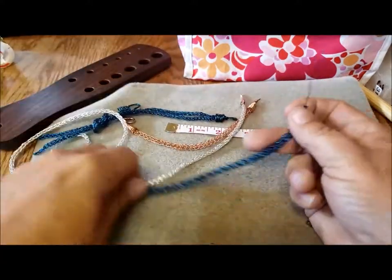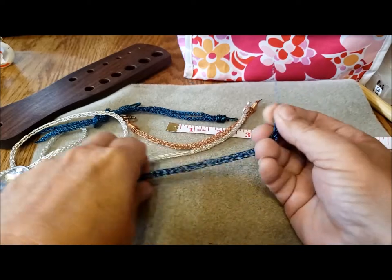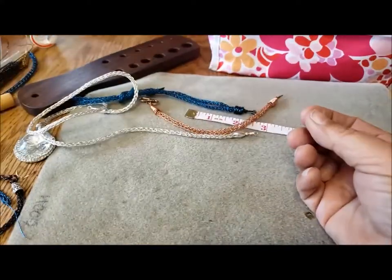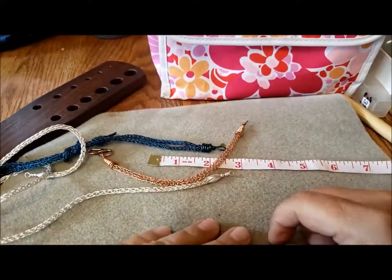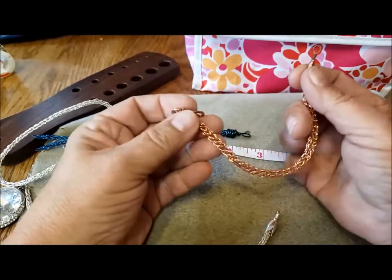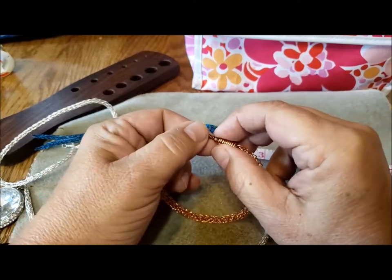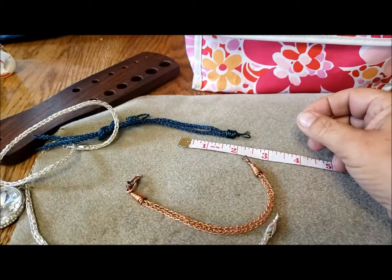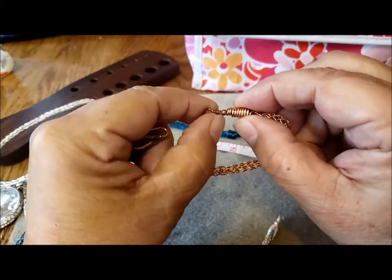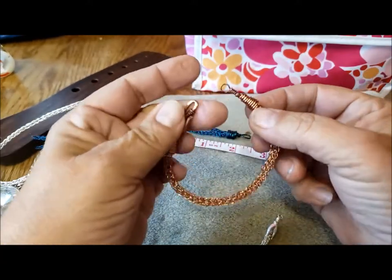The way that you would add a hook and an eye, if you weren't gluing something on or putting a cap on, is you would put a heavier piece of wire through here and then attach the closure. I'm going to show you that in the next video. But here — you put a piece of wire through the end of the Viking knit, a heavier wire, and you can put a loop on here, fold it, put it back through a little bead, and then wrap a cone.